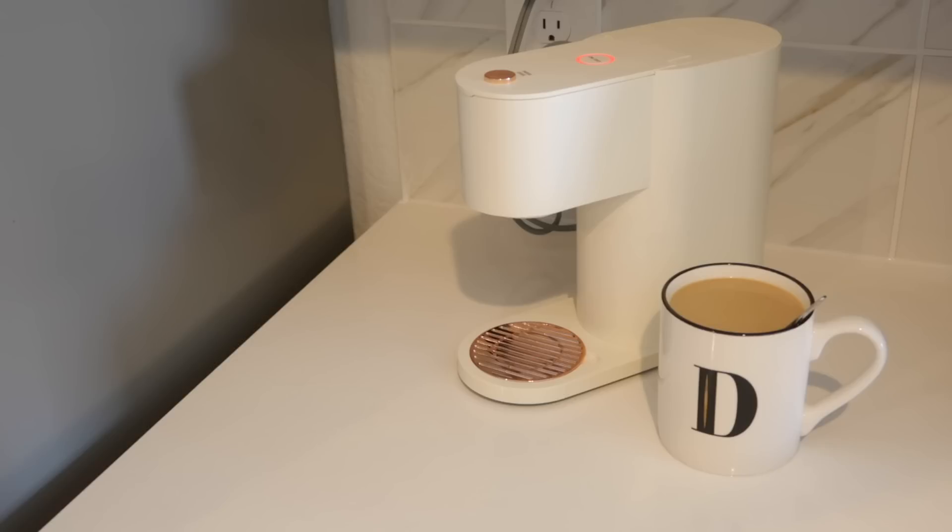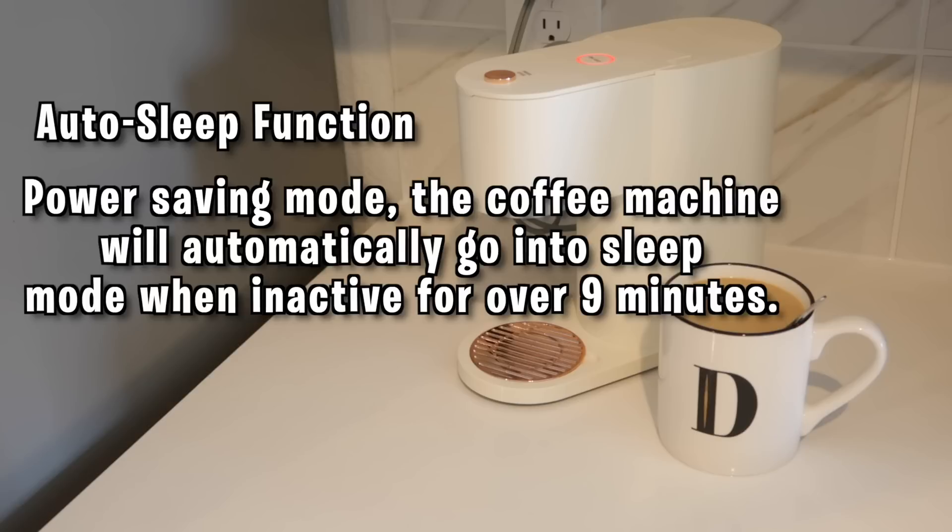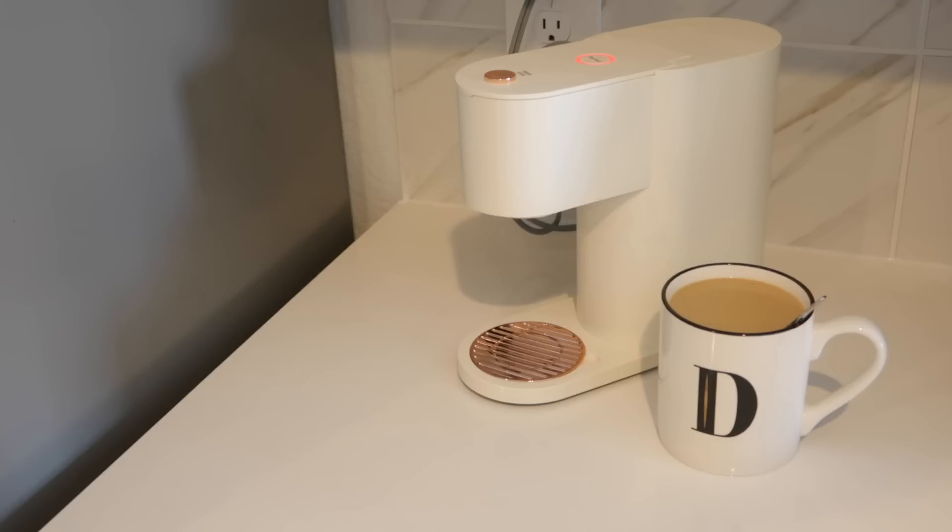This machine also has the auto-sleep function — it's a power-saving mode. The machine will automatically go into sleep mode when it's inactive for over nine minutes. So if you're ever like, 'Did I forget to turn off the coffee machine?' — you know how we all drive down the highway and wonder if we turned off the coffee pot — you don't have to worry about that.